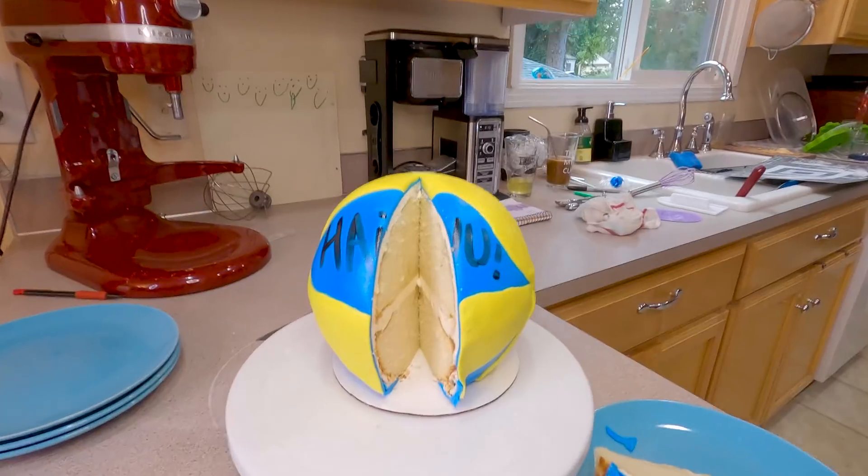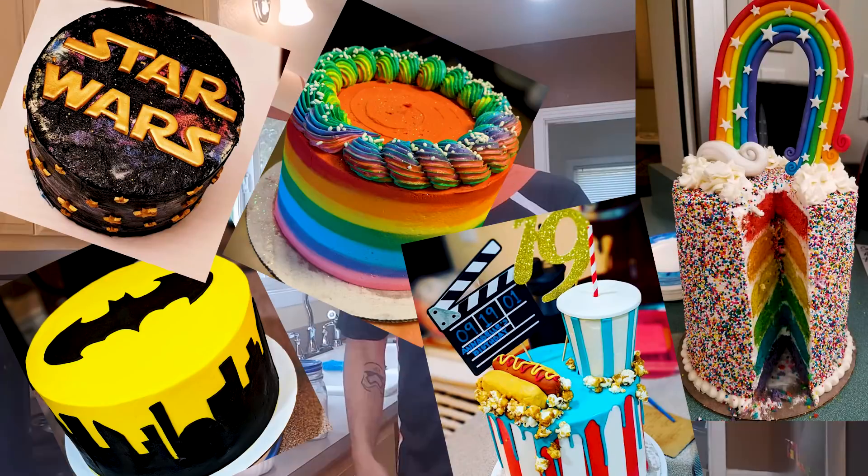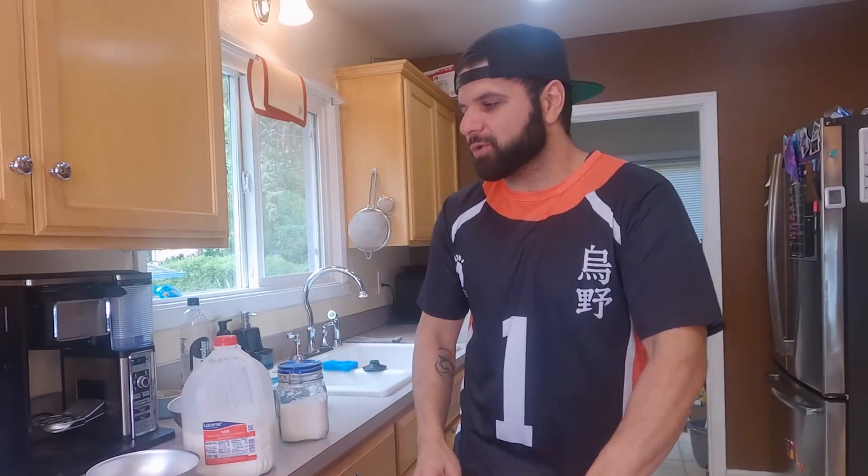It took every fiber of my being to not spike this cake. That's what these are for. So I'm here at my friend Mirza's house and she's a phenomenal cake artist. She does things like macarons and custom cakes and everything in between, and she's gonna help me make a volleyball cake. So that's what we're gonna do today.